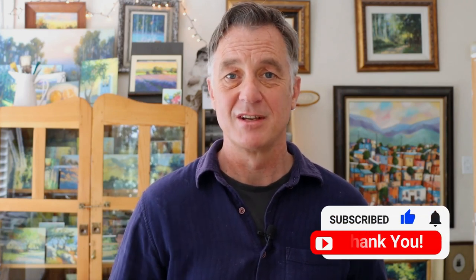You won't miss the next video if you hit the notification bell as well. Well, that's it for now. Until next time, happy painting and cheers for now.